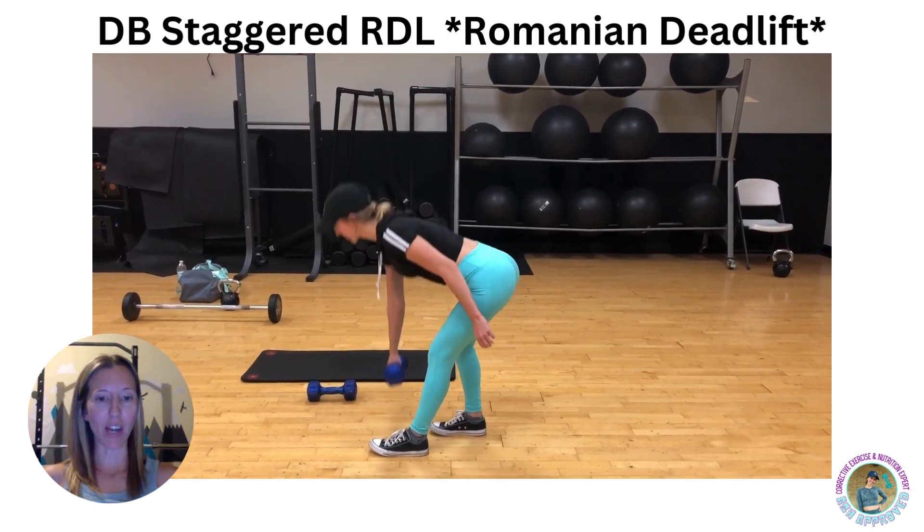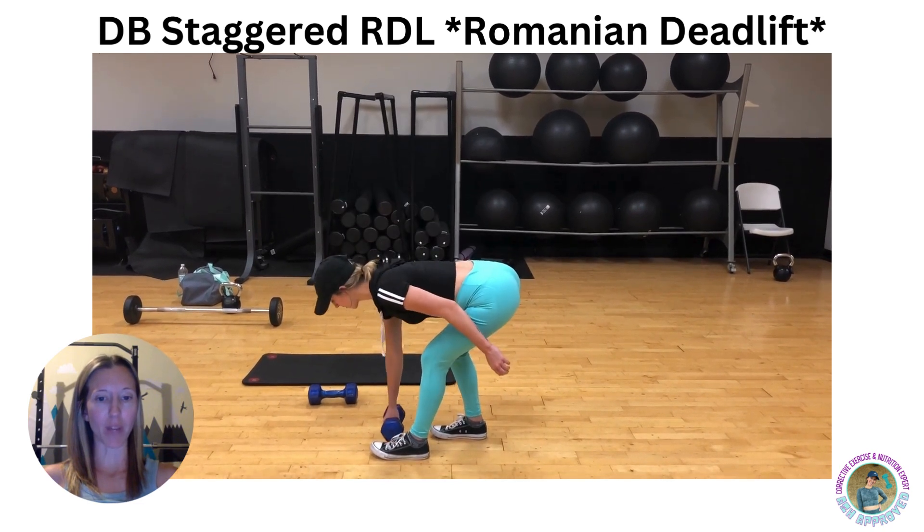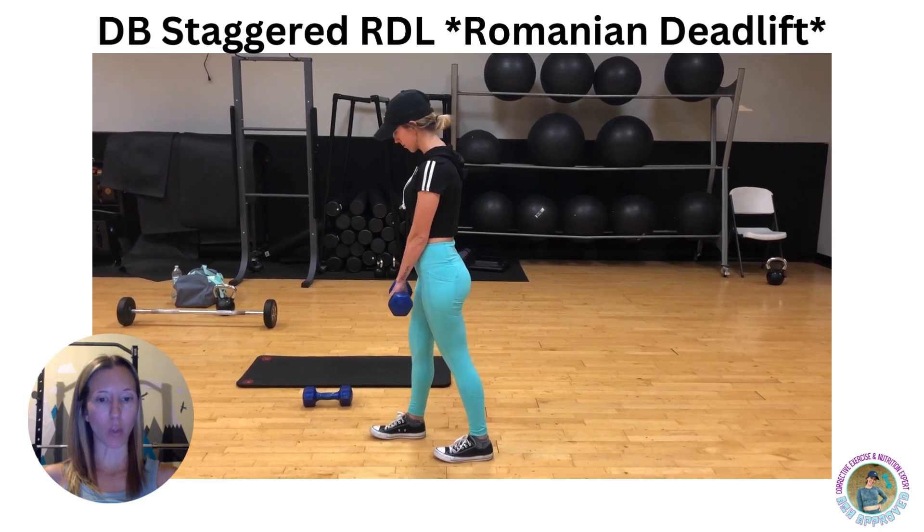Here's how to do a staggered RDL with a dumbbell. Start by standing in a staggered position with one foot in front of the other in a parallel stance. Hold the dumbbell with your palm facing in towards your thigh.